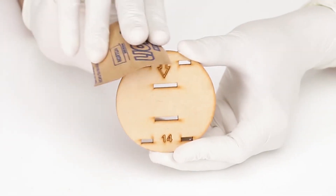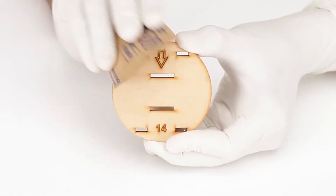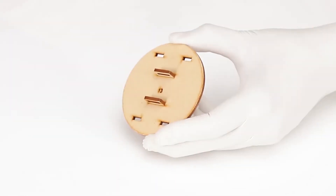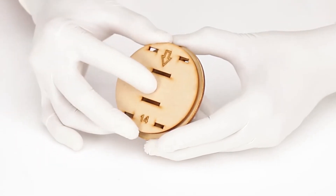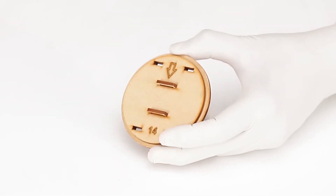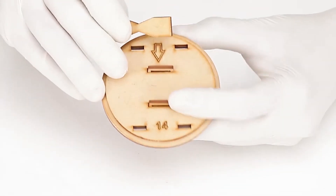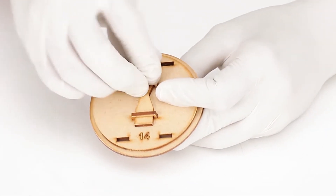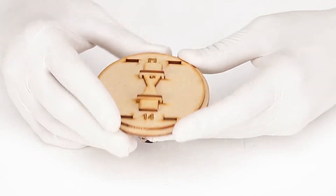Take part number 14, rub the edge with sandpaper and apply wax on the edge, then insert it on the top slot of 12A and 12B in a similar way and let it sit on part number 13. Slide part number 15 from the side to lock the gear set. Your set is ready and good to go.